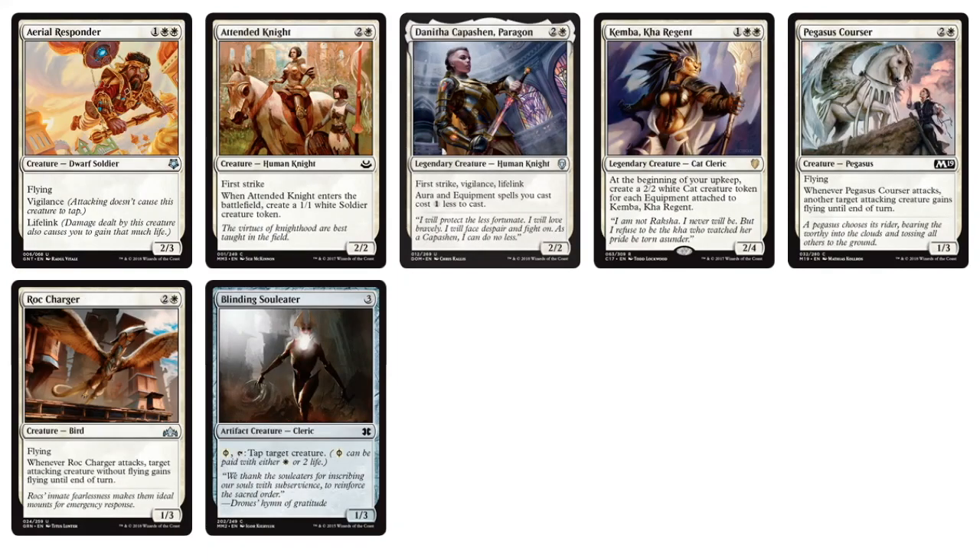Three-drops: we've got some more Flyers, some Firststrikers. I really like Kemba, Kha Regent — at the beginning of your upkeep, create a 2/2 White Cat Creature Token for each Equipment attached to Kemba. Along with Danitha, you can see Equipment and Auras being a thing in this cube. We've got Pegasus Courser giving flying whenever it attacks to an ally creature, and Blinding Solar Eater — a good control card to tap their biggest creature. It's an interesting choice of three-drops for white.